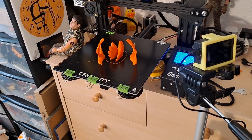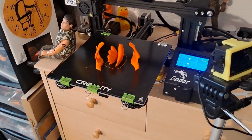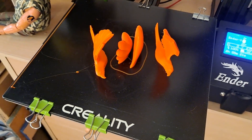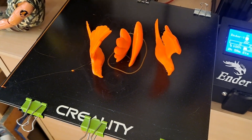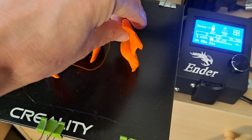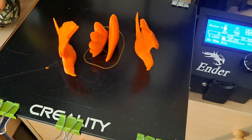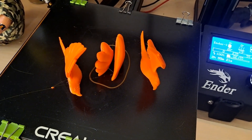Good morning guys. Another bit of 3D printing going on here. It's one of those balancing birds. This is the second session - these two were the first session, that's the second session, and I've got to do the post for it to balance on in the third session.